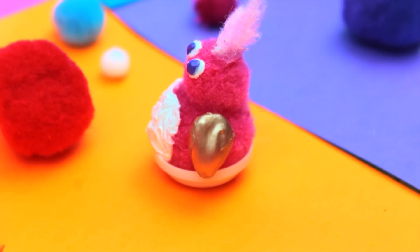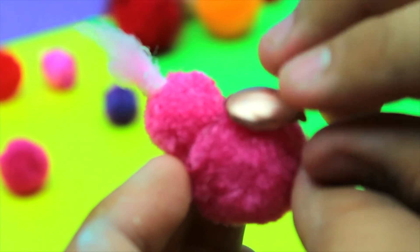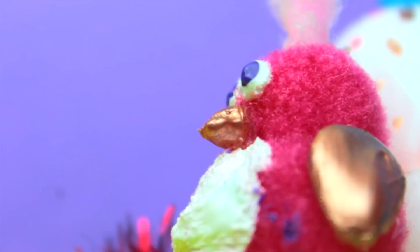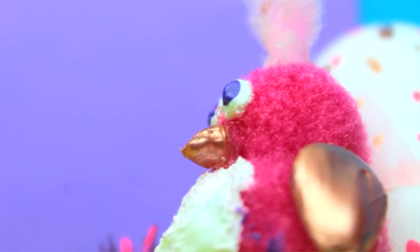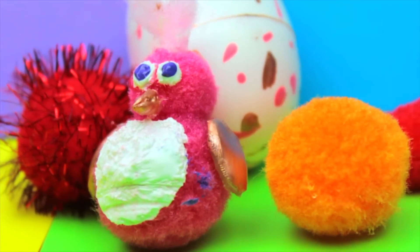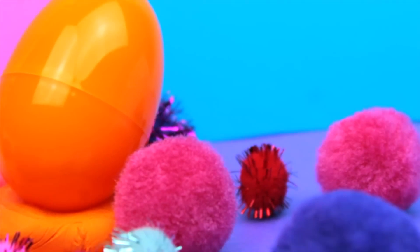Then I glued the wings onto the side of the Hatchimal. I also added the nose — just a triangle shape — and for the eyes I just painted on a dot of puffy paint.